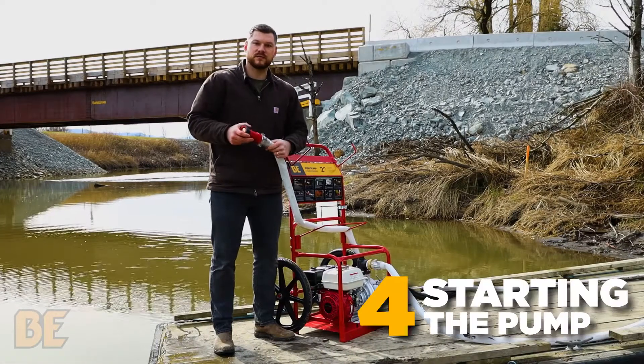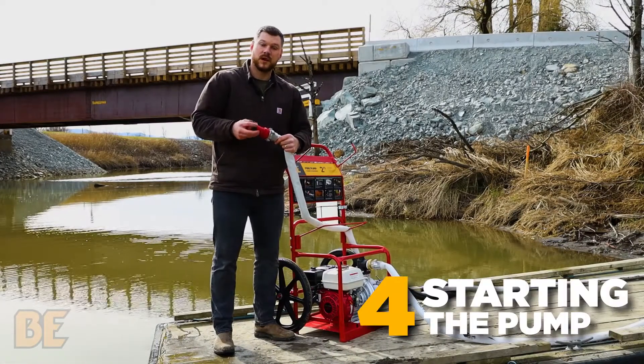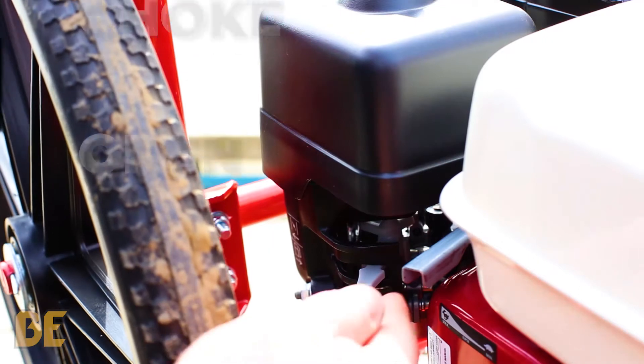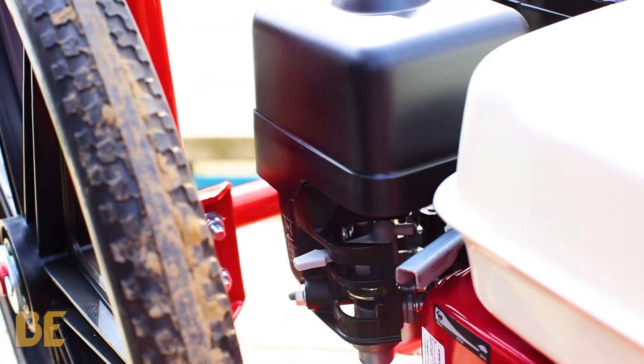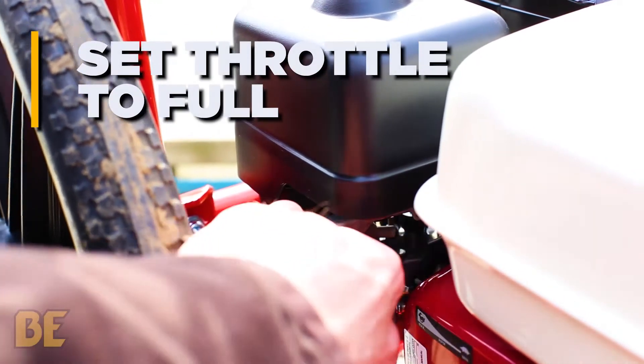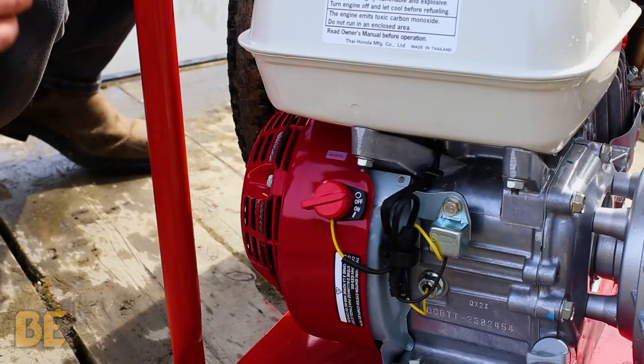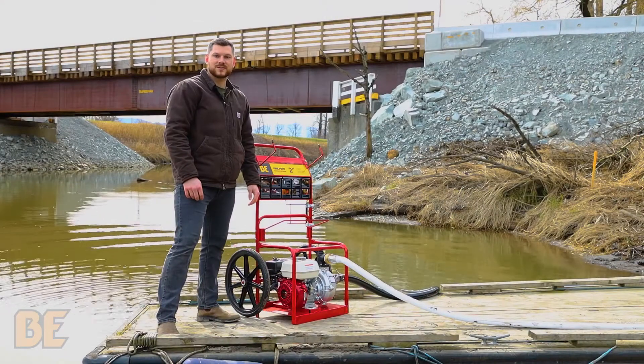Next, you want to make sure that the nozzle is firmly connected to the hose. And now it's time to start the unit. Make sure that the fuel is in the on position, that the choke is open, and lastly, that the throttle is set to full. Now we're going to put the engine into the on position. Now that we have everything set, let's start it up.